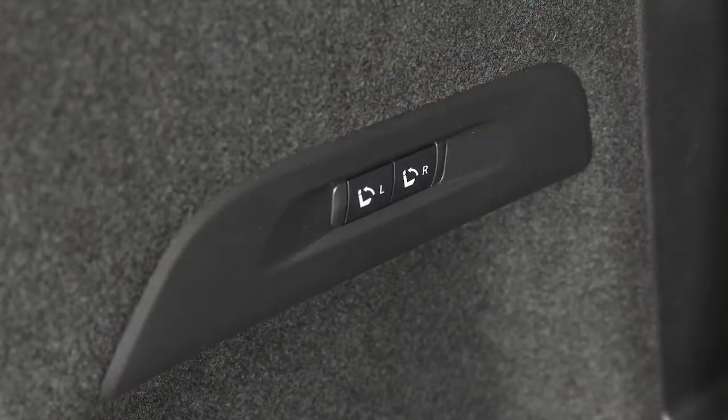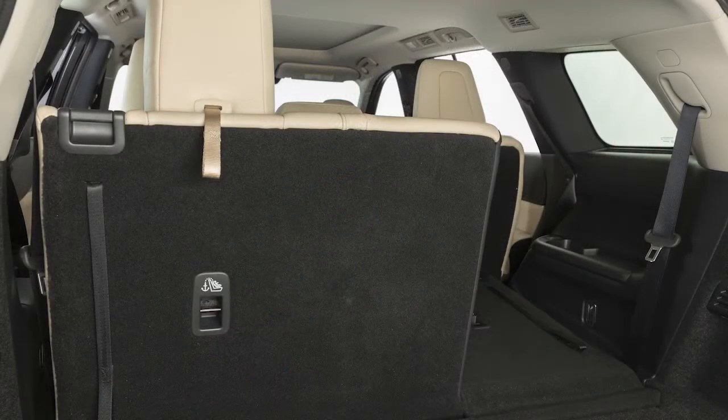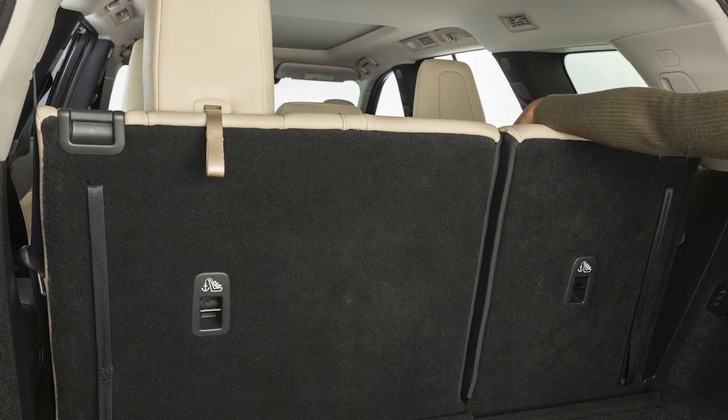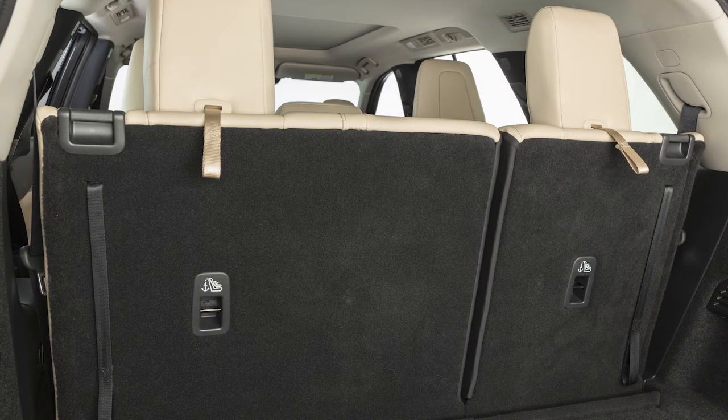If so equipped, you can also use these switches to return the third row seats upright. A beep will sound once when the seat begins to return upright. When the seat is fully upright, the beep will sound twice. If you have removed or adjusted the head restraints and/or headrests, reinstall and properly adjust them before an occupant uses these seating positions.